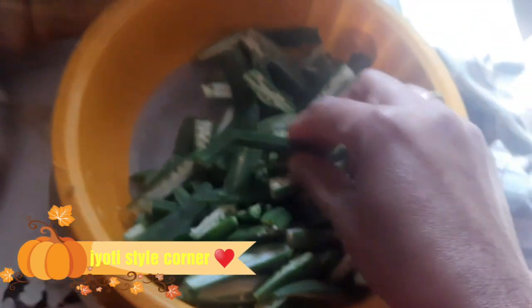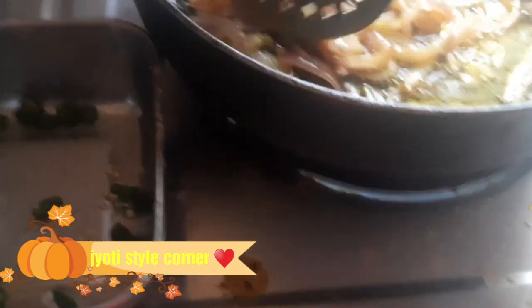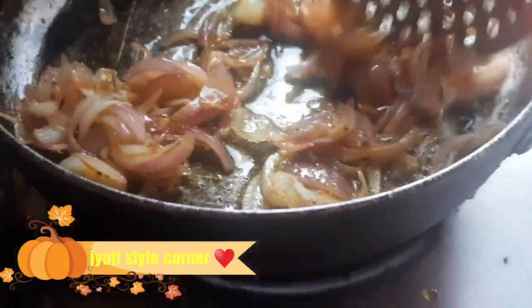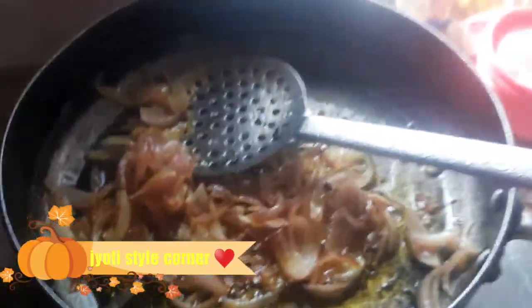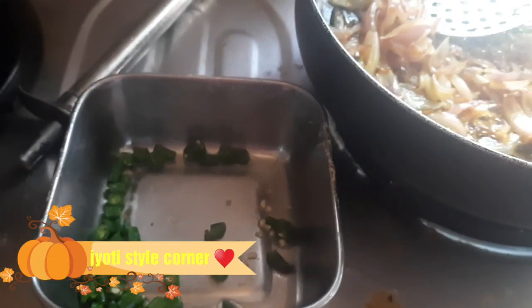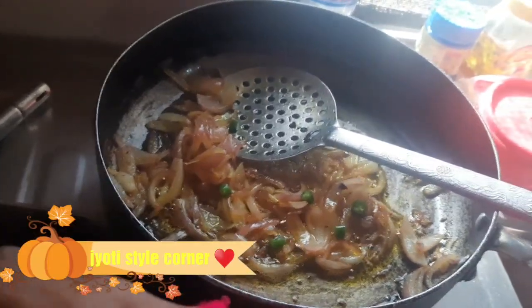First of all, let's see. This is our Bhindi, which we have to cut in this shape. We will cut the onion in this shape as well, and add some green chillies. You can skip the onion if you don't like it, but we will use it. Let's add some green chillies.